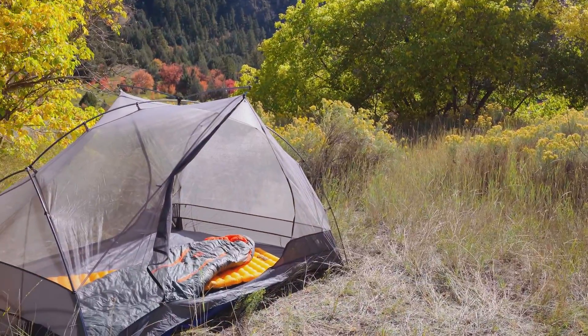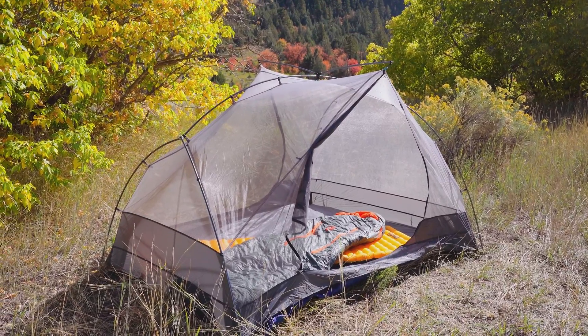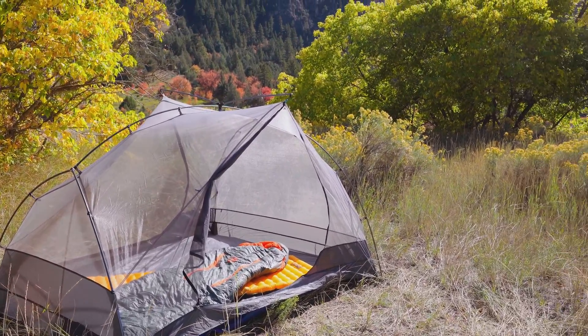I'm using the Sea to Summit Telios. Super lightweight but tough enough to keep me and my gear protected so I can hunt no matter what the weather throws at me.